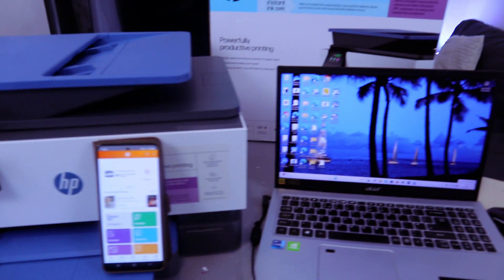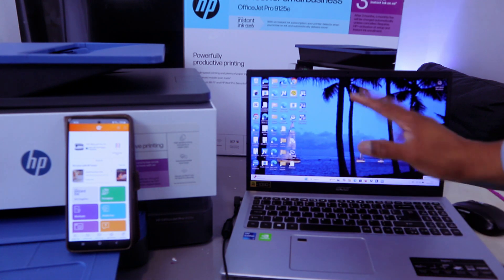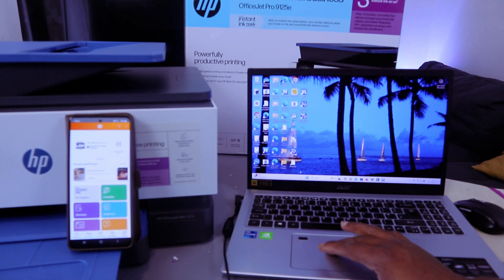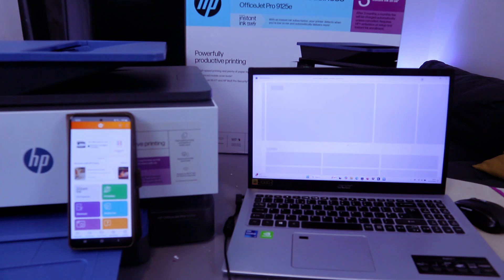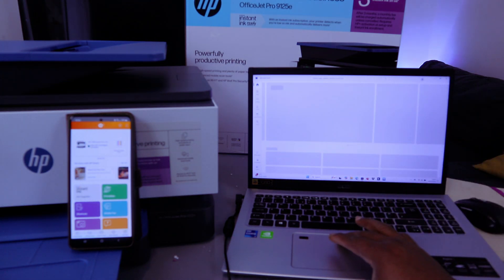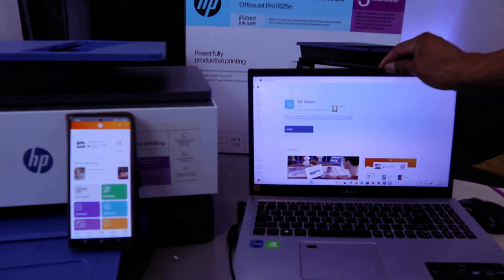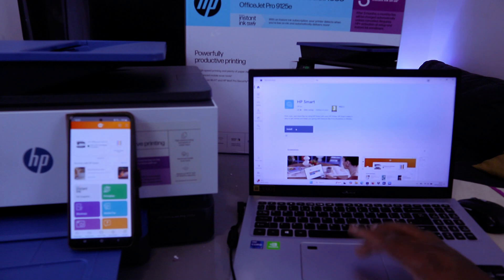After connecting the printer to Wi-Fi with your mobile phone, if you want to add it to your laptop to print from it, you need to download the HP Smart app to your laptop. Go to the Microsoft Store, open it, and type 'HP Smart app' in the search bar.